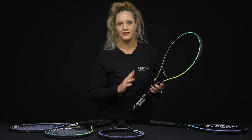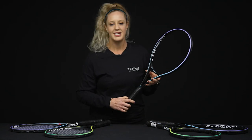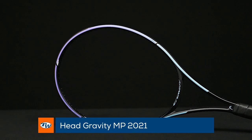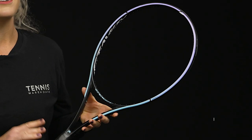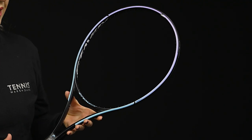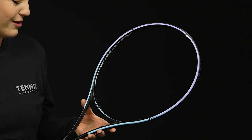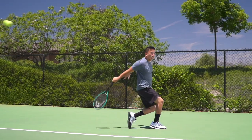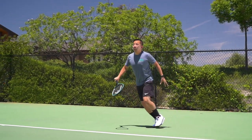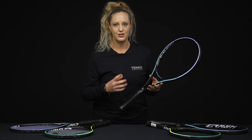Moving into something more advanced for intermediate players, this is the Gravity MP. The head size is 100 square inches, and similar to the previous two it has that 16x20 string pattern — great for control while still being able to hit out. It's 11 ounces strung, not too heavy, fairly maneuverable, and easy to swing. The comfort in this racket is outstanding — you're going to find a massive sweet spot and a really dialed-in, plush feel on the string bed.